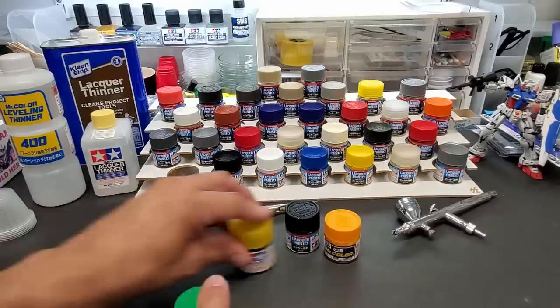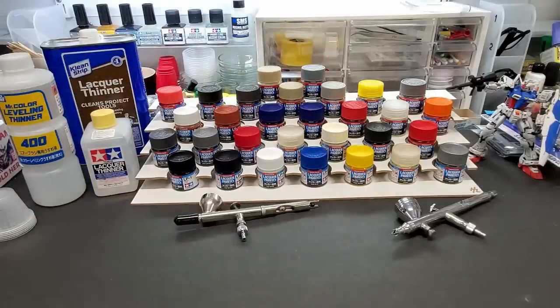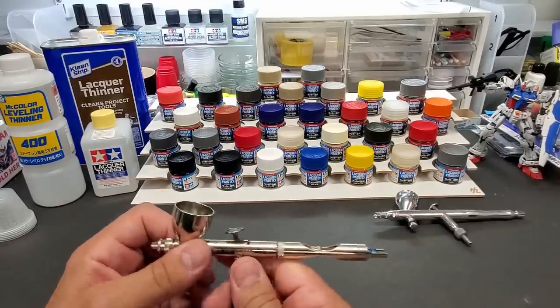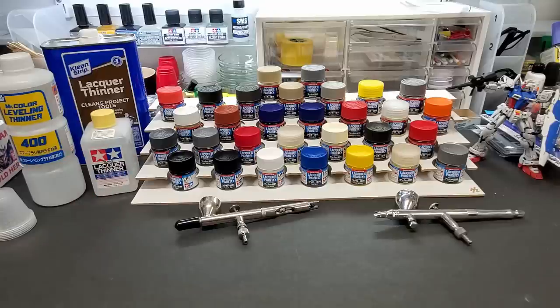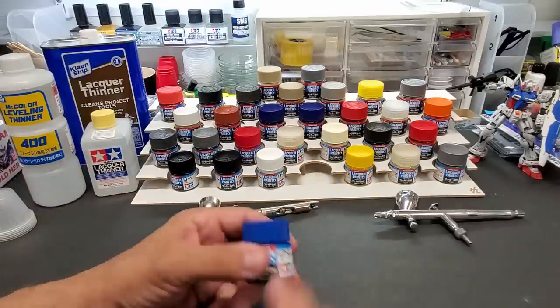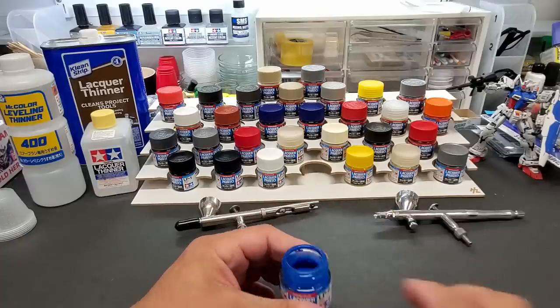Alright, let's get into it. I'm going to spray these with my PS270 GSI, and I'm also going to try the Badger Patriot. I'll spray four or five of them — some I've already sprayed — and I'll also do a brush test, brushing them onto plastic to see how that comes up. Now the thinning ratio is much different than Mr. Hobby and Mr. Color, because these paints are quite thin already.